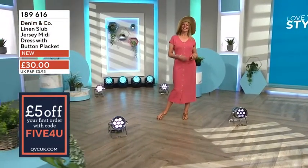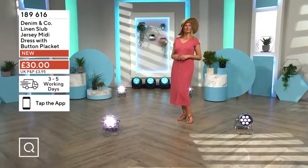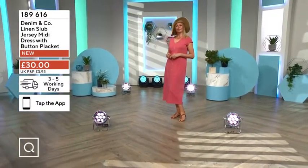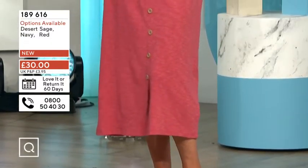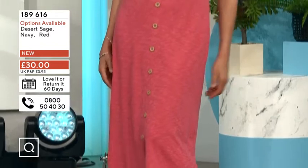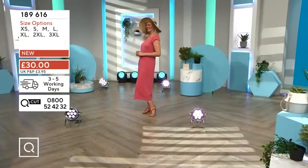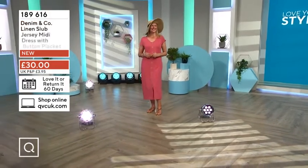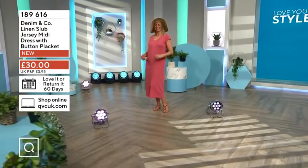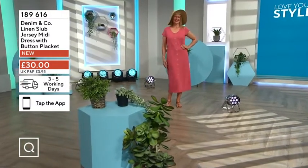The colors on my sheet are completely wrong for some reason — there's another dress coming up in a bit, so my notes are in the wrong order. Okay, so: desert sage, navy, and red are the three colors. I can see that now — sage, navy, and red.